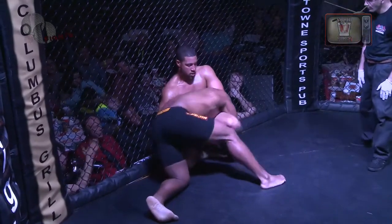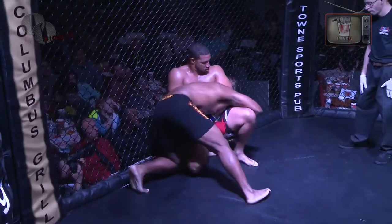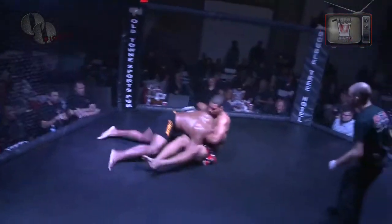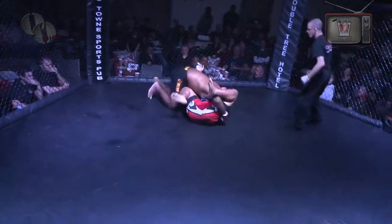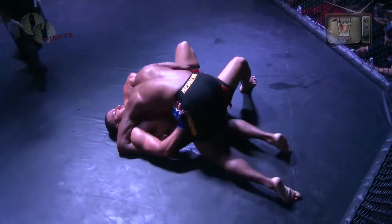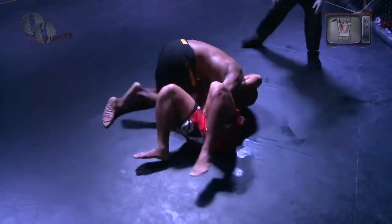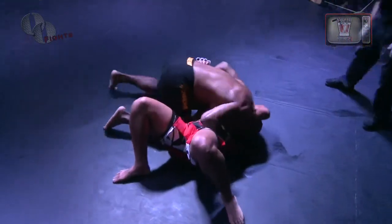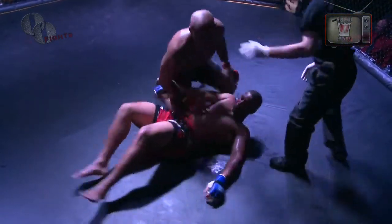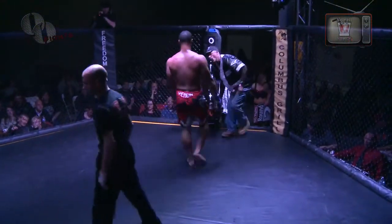I think Elijah just threw his hands up like, when are they going to stand us up? Now we're just sitting here looking at both guys less than 12 inches from Cisco and I. Boley just picked him up and threw Cherry to the ground — that might have saved the round for Boley. He's got the round now, as long as Cherry doesn't reverse. That's the end of round number one. Cherry on his back has to get up. Boley definitely won it.